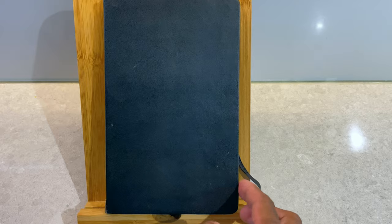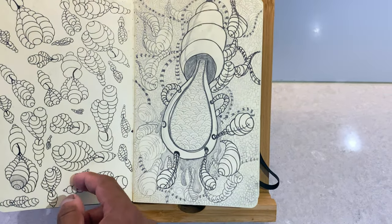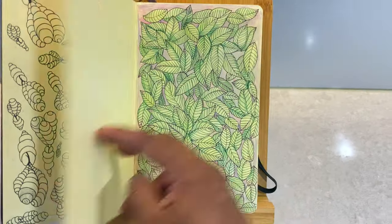Hi, everyone. Welcome. I wanted to share with you — I will take you on a tour of my sketchbook. This is something I've started, I guess, in the last couple of years.